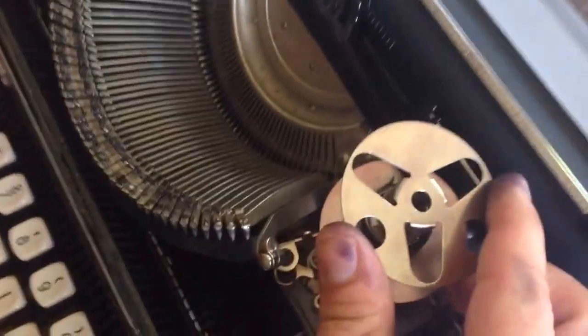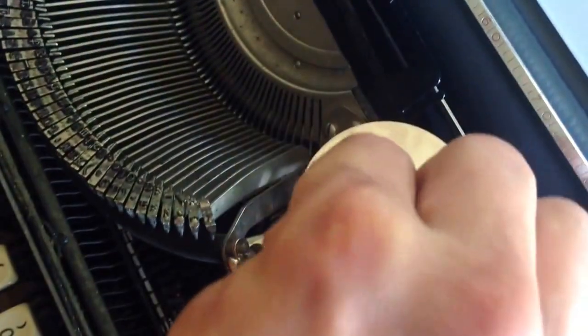Fastened. The cover has little prongs which are easily taken off and pushed back in place.